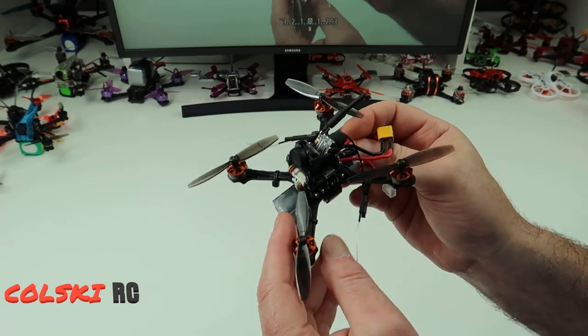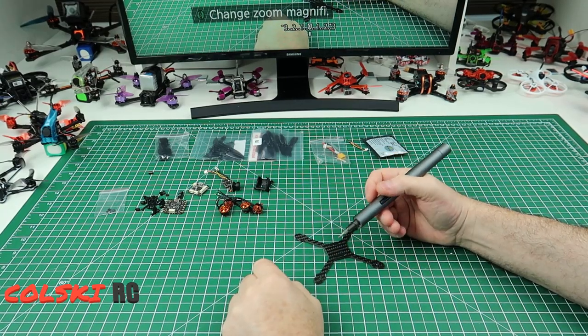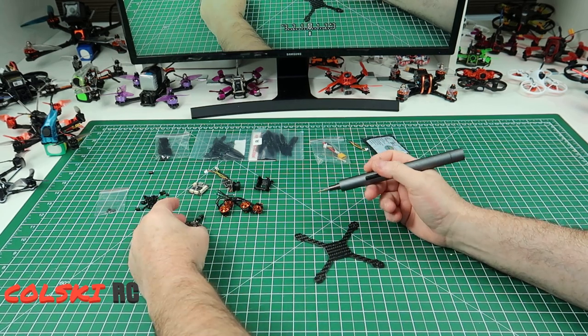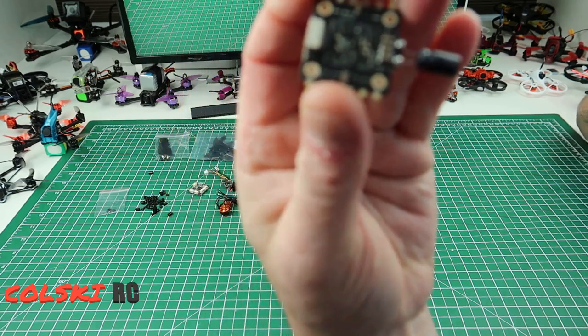Let's just watch the video first, then we'll come back and talk about what I think about it. Okay, so like I said earlier this isn't going to be a build video - I'm just going to go through various bits. So the first thing we're going to do is put the ESC in. Let me just get into focus so you can see that.